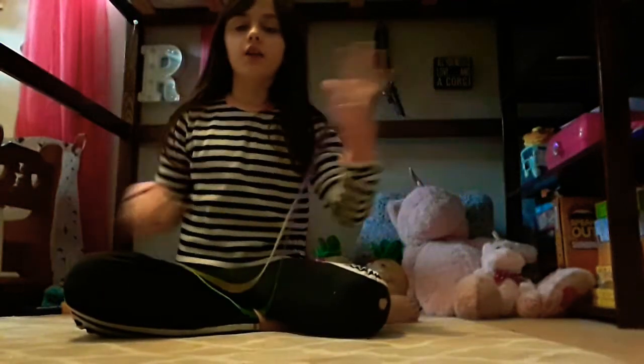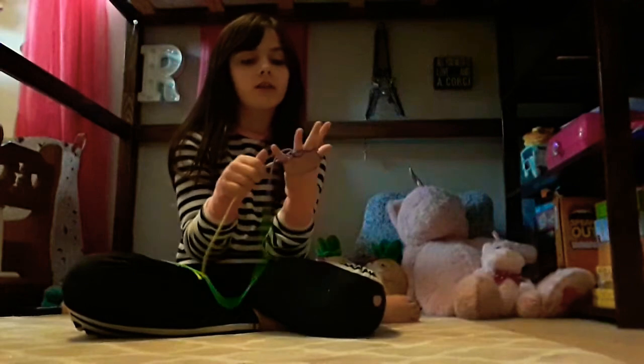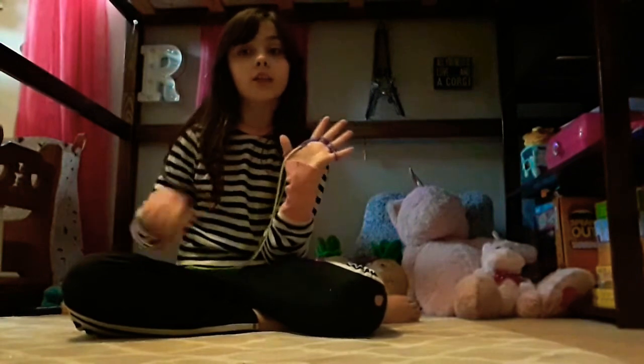Hey guys, what's up? Today we're going to do another string figurine called the cutting off finger trick. You could use this to trick your friends and your family members. And it's really simple — I learned it in one day.